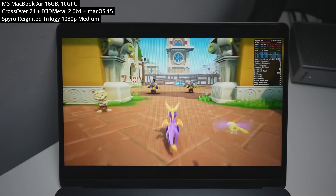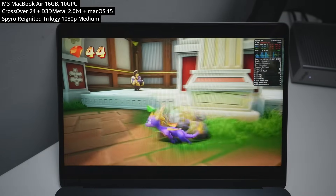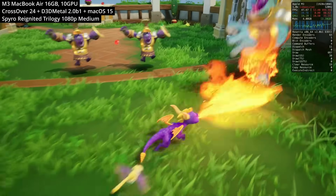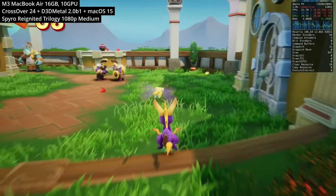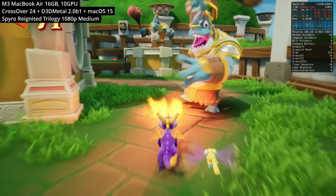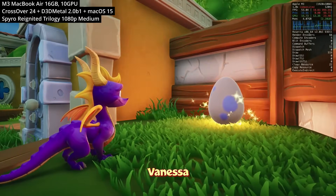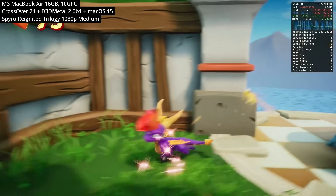Next up is Spyro Reignited Trilogy, the remake of the original Spyro trilogy developed by Insomniac Games, originally for PlayStation 1. The Windows remake includes Spyro the Dragon, Spyro 2: Ripto's Rage, and Spyro: Year of the Dragon. This game wasn't playable unless Gameporting Toolkit 2 was used. Performance on the MacBook Air M3 isn't too bad — there are frequent shader compilation stutters, but at 1080p medium settings we're hovering between 45 to 75 FPS.